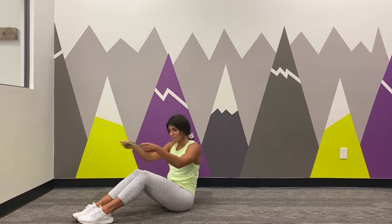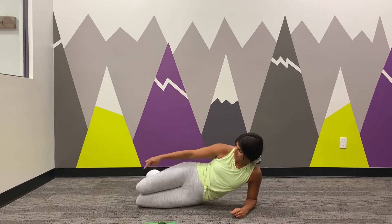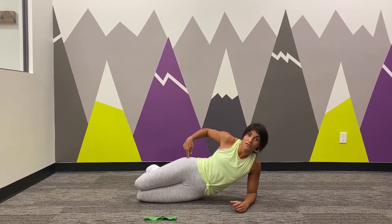These are our clamshells. You can grab a mini-band and put it just below your knees for more challenge. Coming down to your side, making sure your knees are in line with your hip. That's really important.